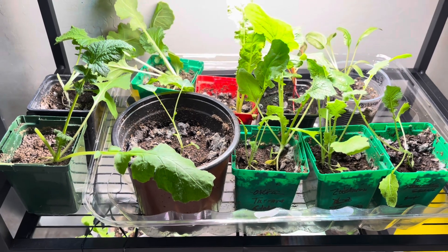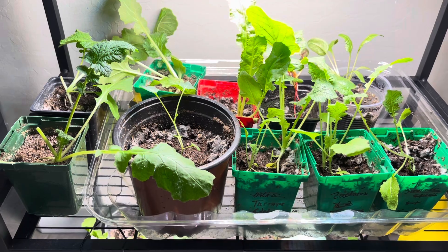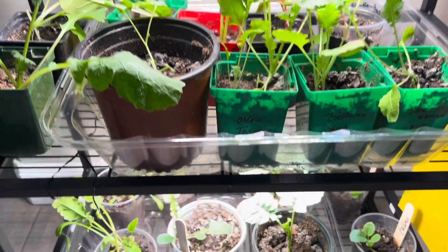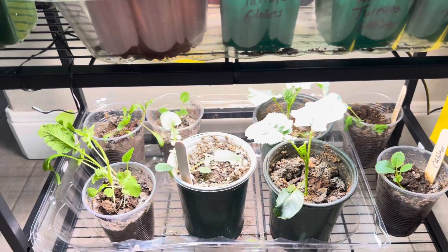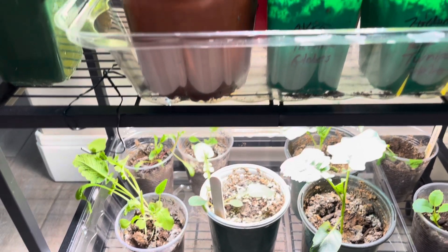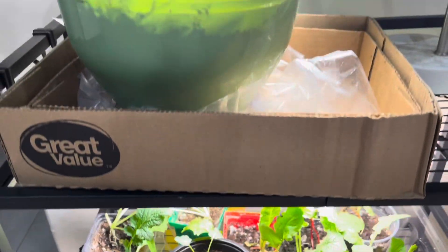Down here at the bottom, I have a mixture of things: swiss chard, rainbow swiss chard, more turnips, broccoli, and kale. And then down here at the bottom is the same — broccoli, cabbage, and turnips. Whatever I don't get to today, I will try to finish up at least by the weekend.